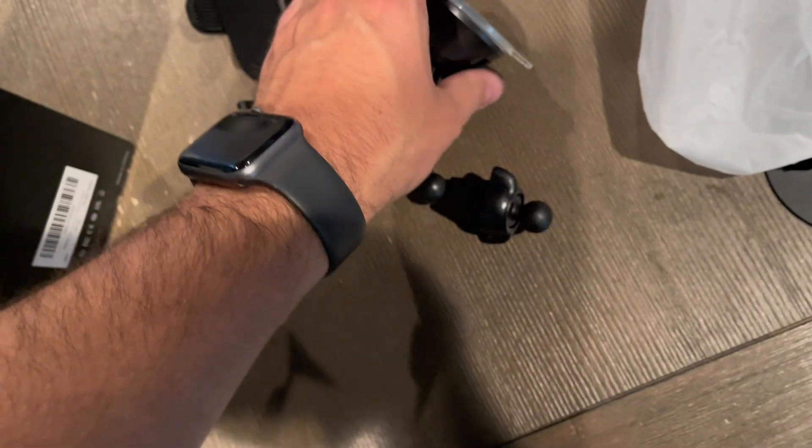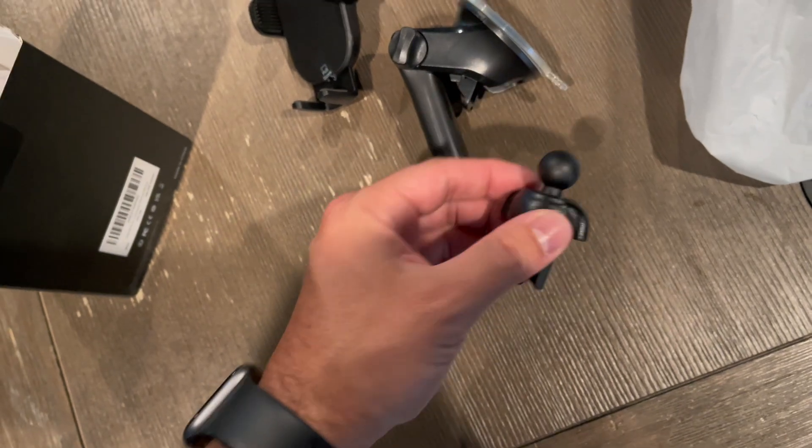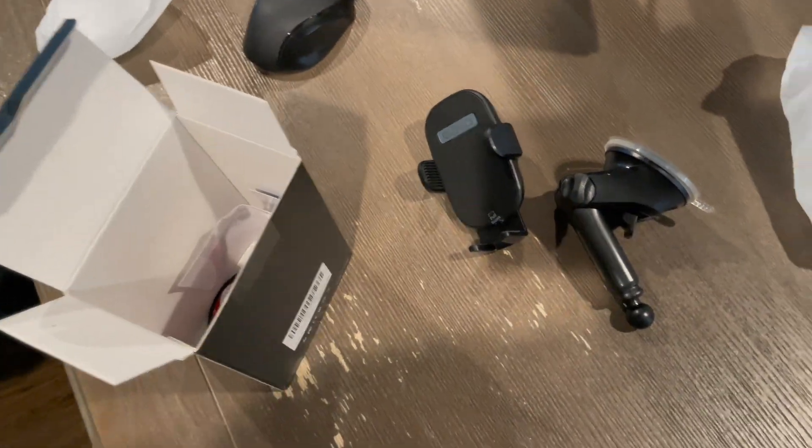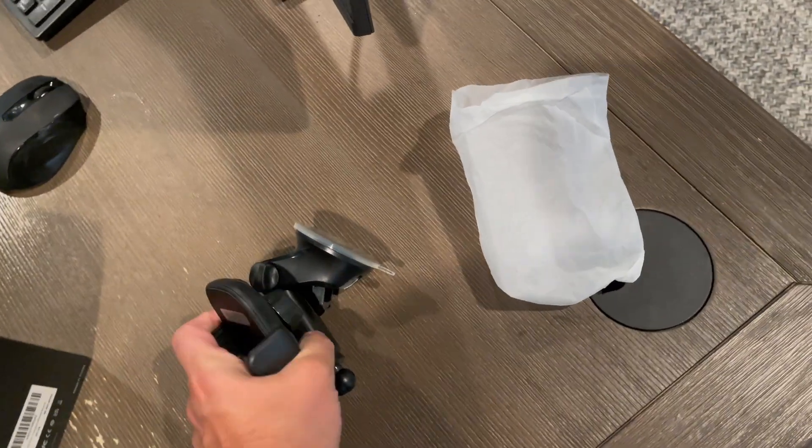This will be pretty solid, I think, and we'll connect. But people are always dogging me like, I can't believe you don't have a super expensive camera to do YouTube. The camera on my iPhone is 4K and is free. Let's get it.